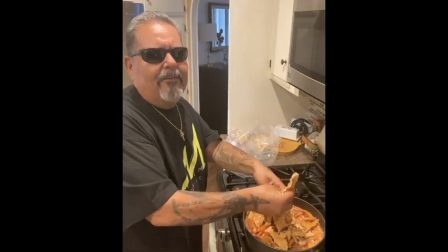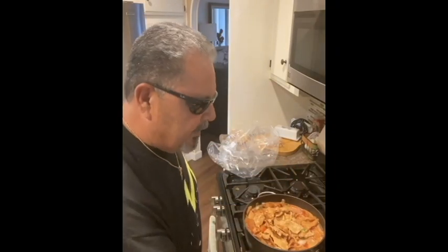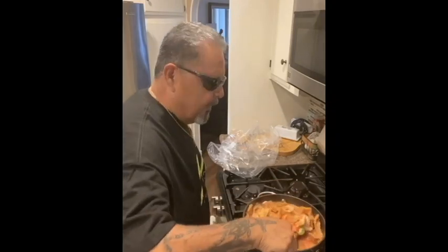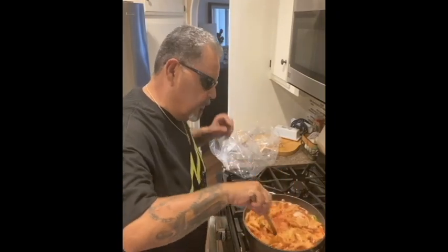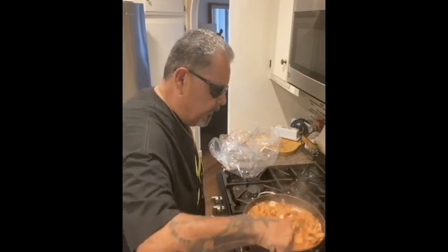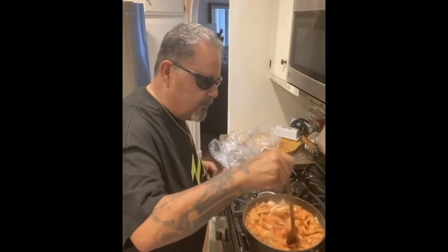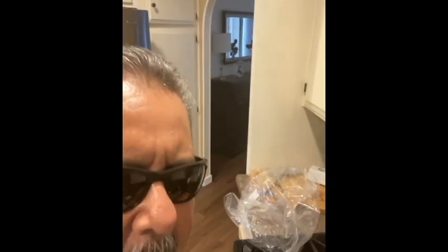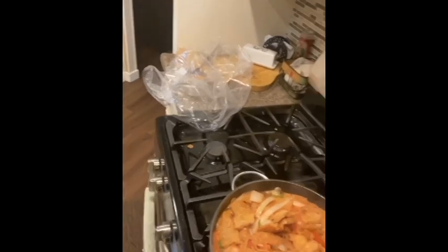Like I said, just bite-sized pieces — because if you make them too big, one time we had to rescue my nephew because he tried to swallow a big piece and it wasn't working. I learned how to make this from my tío — my Tío Jaime George Castillo, who actually passed away this year. He used to make this for us when we were kids and it was so good. One day I told him he had to show me how to make it, and he did. I'm going to try to move the camera a little closer so you guys can actually see the dish.